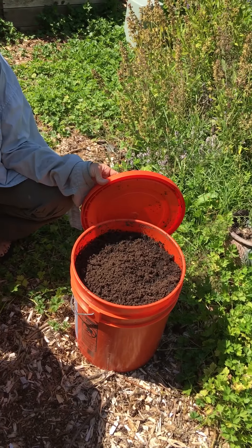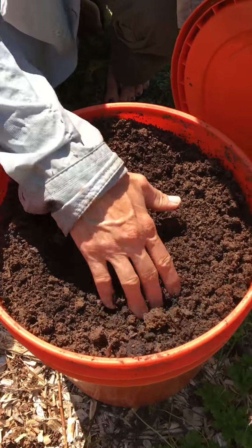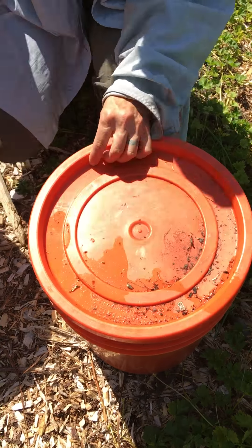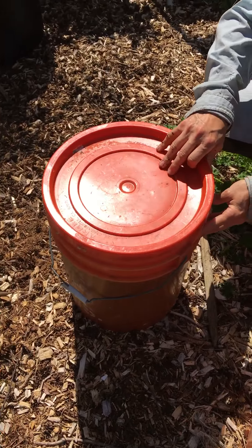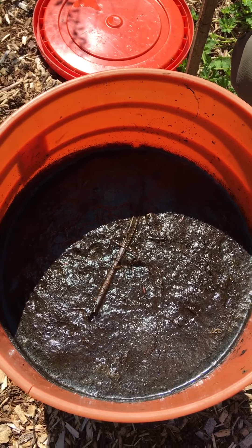muck out their barn. So this is basically broken down, composted steer manure. It's really good, hardy, rich — look at that, very nice, crumbly — a great addition to any garden. This here is your basic run-of-the-mill compost tea. Now get a good look at that because it's gross, and there is a reason for that.